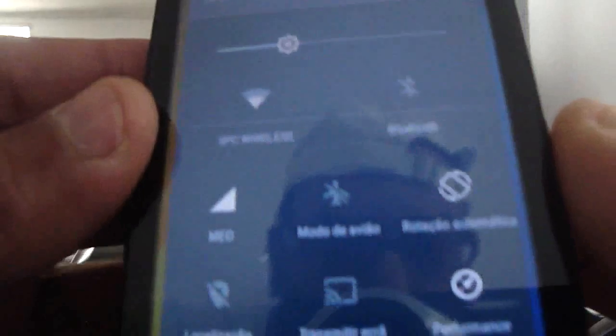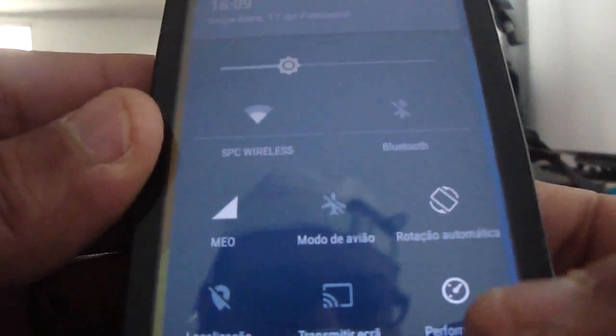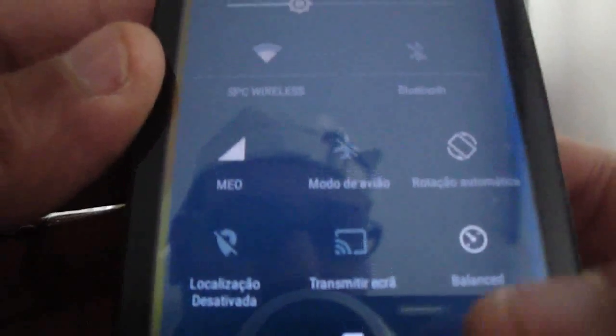The task killer - the notification appears like this. You have the performance or balance, the power saving menu here. And it's rooted.